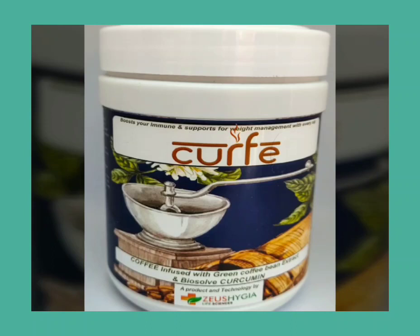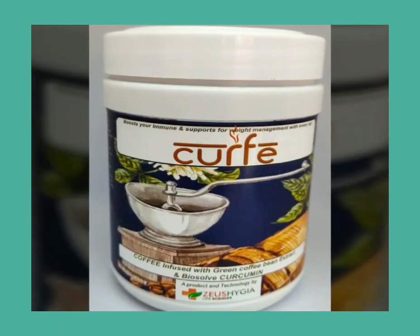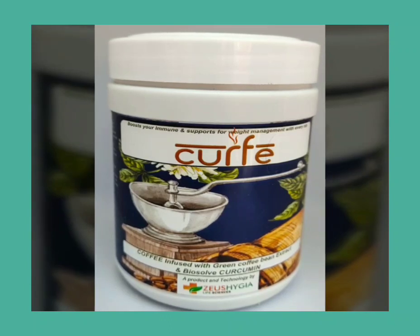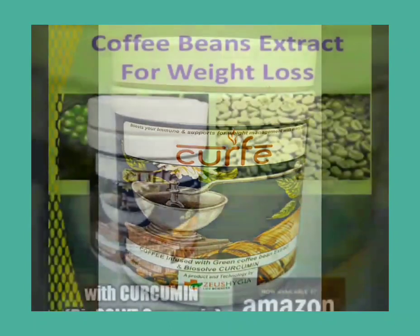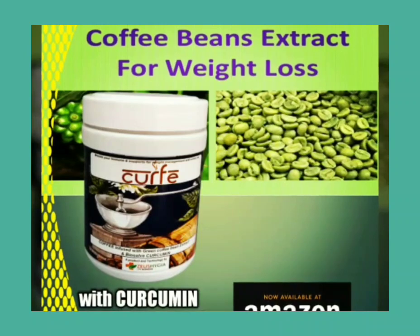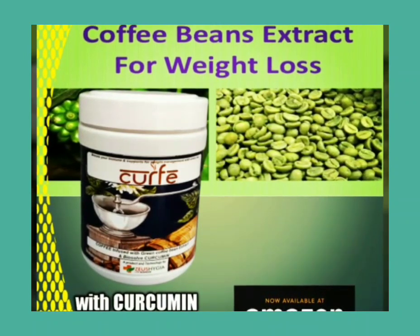Curcumin is actually the brand name of our product. It is instant green bean coffee extract with bioavailable curcumin — a soluble product of curcumin, nothing but soluble curcumin. Curcumin is a ready-to-drink beverage. It can be taken with hot water or milk as per your choice. Details of how to prepare it I will tell you in the last part of this video.